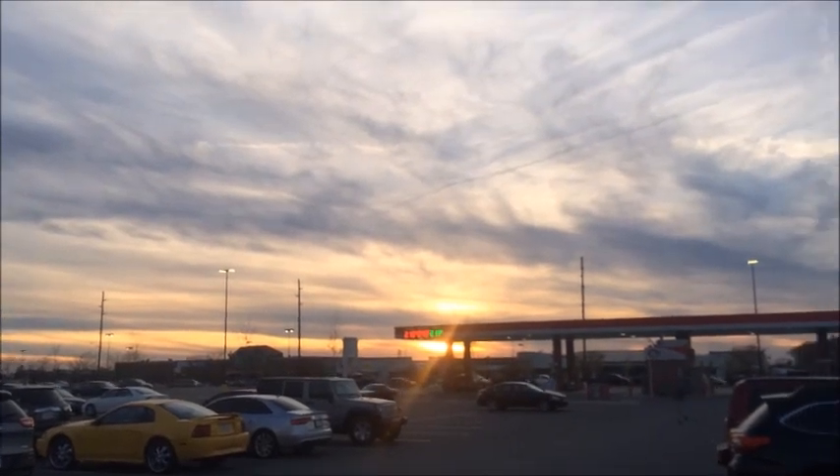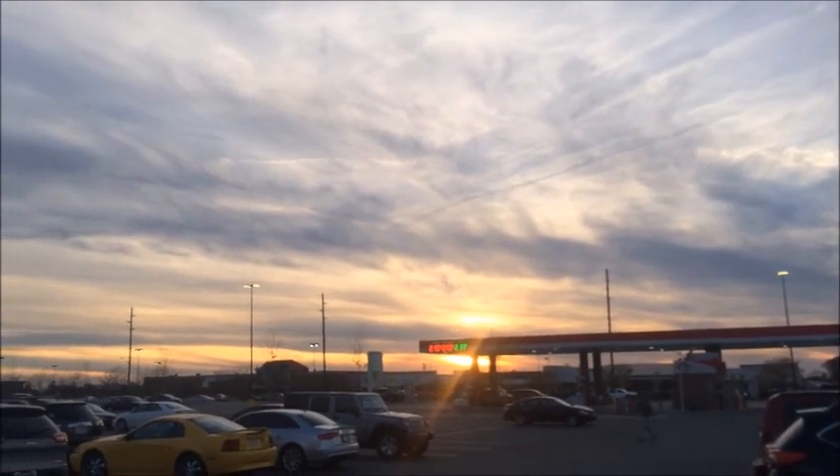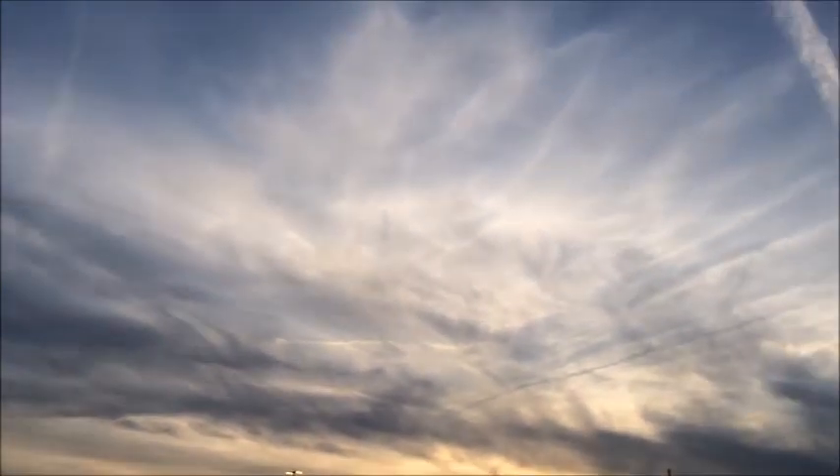The one good thing about Indiana is that the skies are just beautiful. That looks awesome.